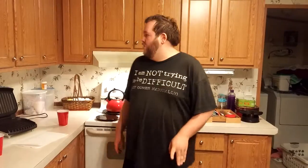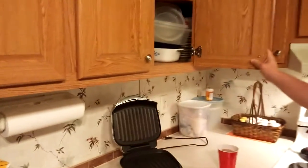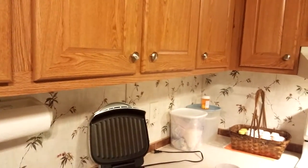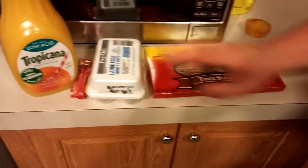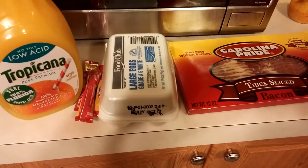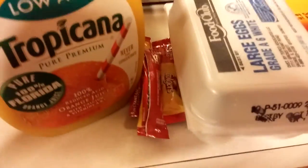Now, you will need certain ingredients to make your breakfast, as well as a little bit of hardware. Actually, I think we've got everything we need. Bacon — thick sliced. That's important. Tastes better. Eggs — large grade A, large, white. That's very important. Don't want brown eggs — they're expensive and they just... anyway.